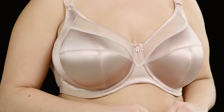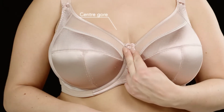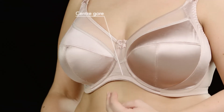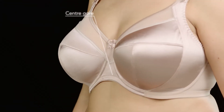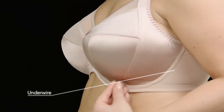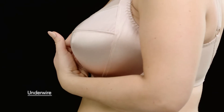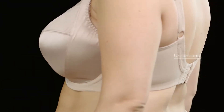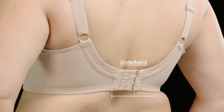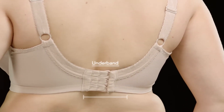There are three simple things to look for. Let's start at the front. You want to make sure the center gore — the piece of fabric between the cups — should sit right against the chest wall. The back end of the underwires should sit behind the breast tissue on bone. Finally, the band should fit snugly around the ribcage, snug enough not to ride up, and it should stay down parallel to the floor.